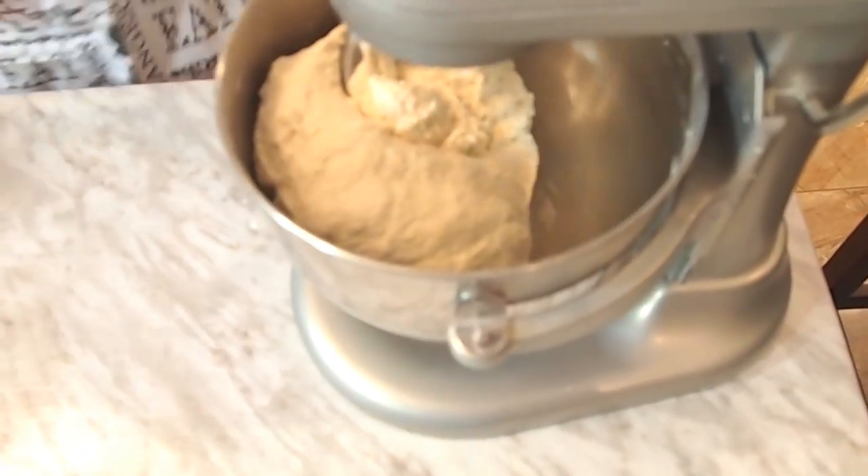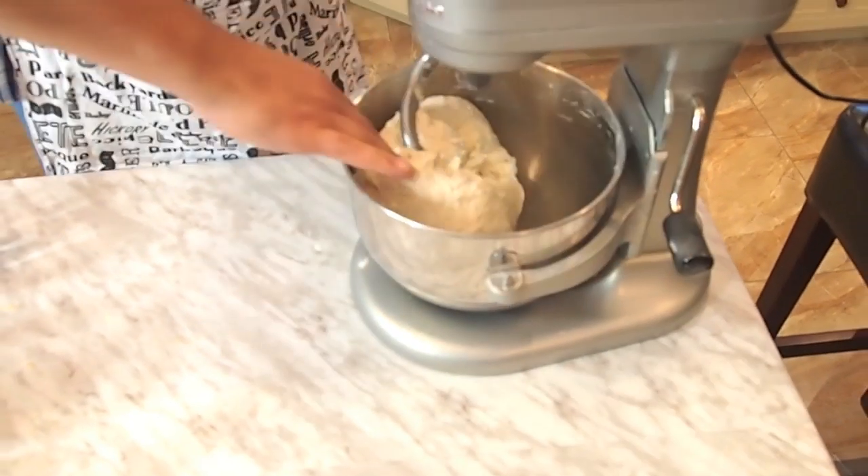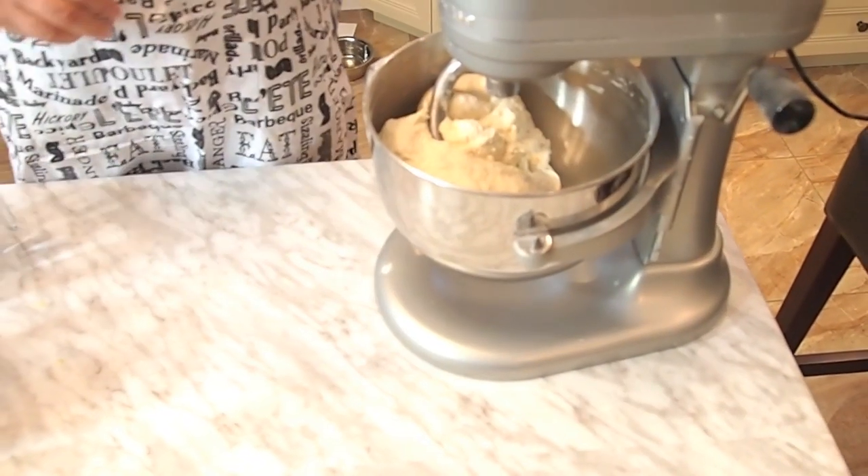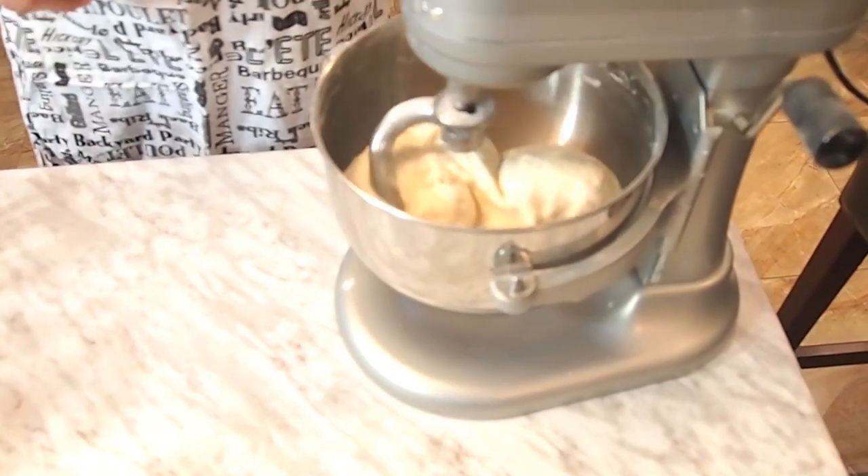You wonder, should I touch the dough for the texture? Again, I'm not going to do that because I'm using precise measurements. If you're not using precise measurements, yes — you have to stop the machine, drop it, touch it, and see if the texture is good. In my case, the texture is good because I'm using precise measurements.